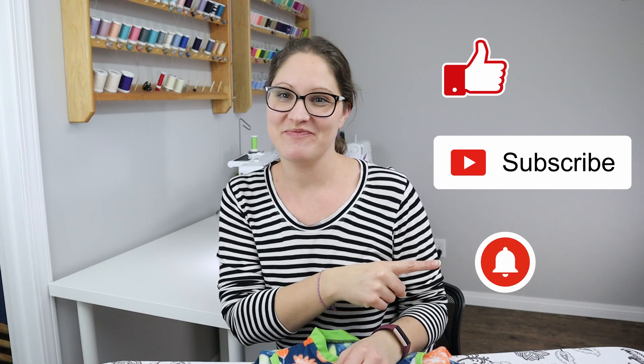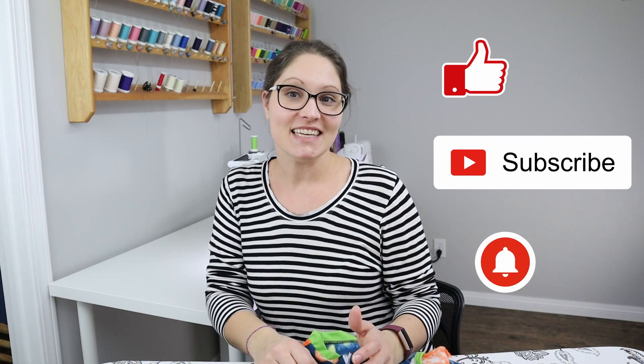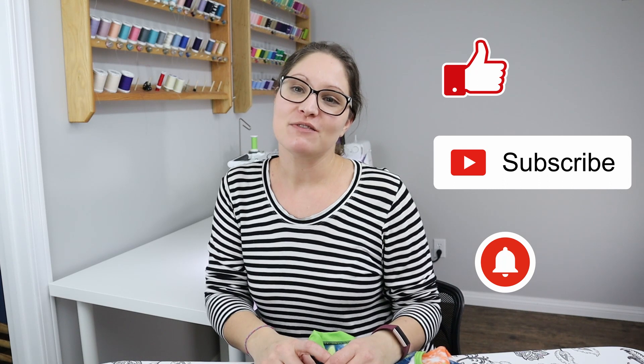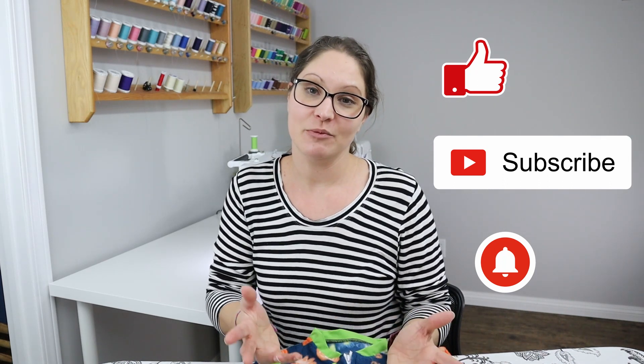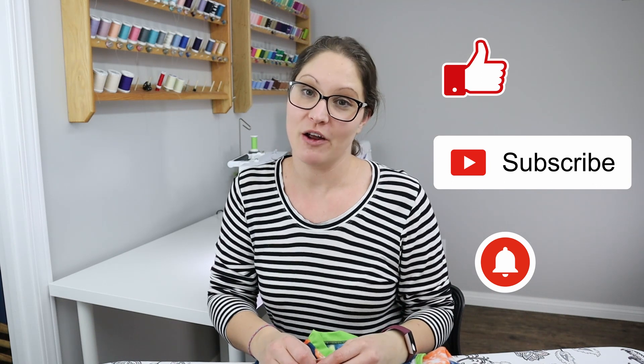Your sleep sack is complete! If you have any questions or comments, or just want to show off your great work, please put them in the comments below. As always, please like, subscribe, and push the bell button for notifications. If you've liked this and want to see more, please follow me on Facebook where you can find more great content and a little bit of what I've been up to during the week. Thanks for sewing with me.